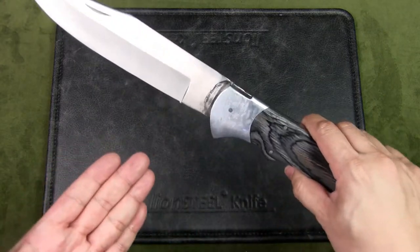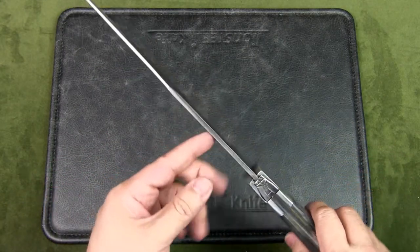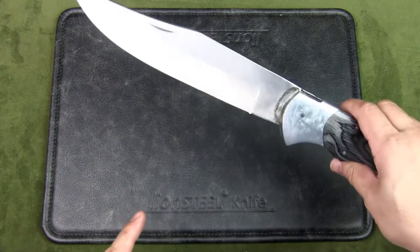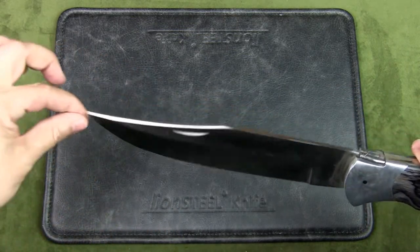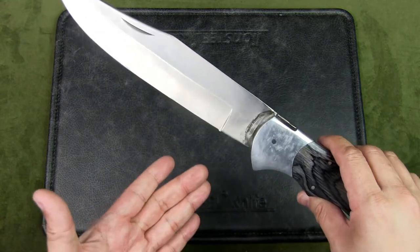The blade is made from Pakistan stainless steel, which means nothing except that it is suspect. The blade thickness is 4mm, and the blade style is a clip point with a hollow grind. There is a slight swedge on the top of the blade, and there's a long ricasso but with no sharpening choil.